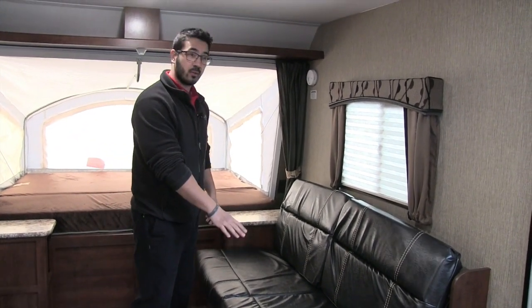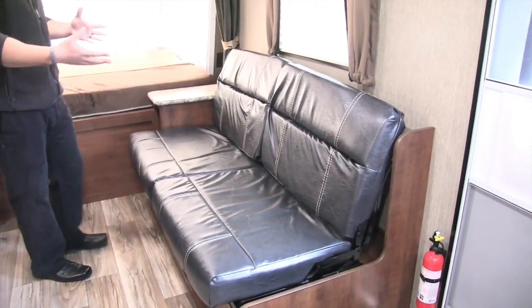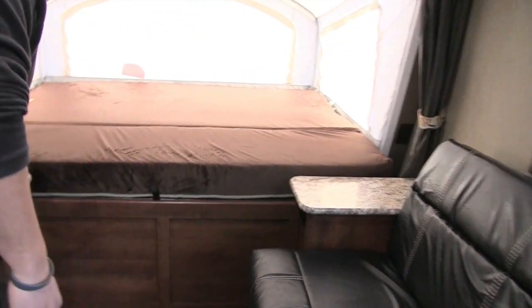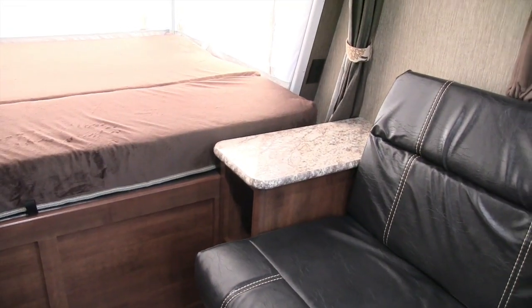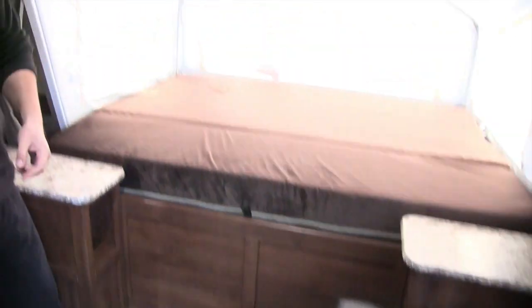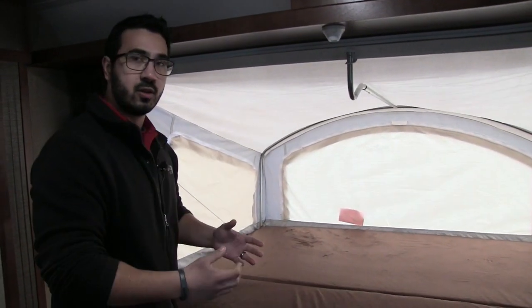The jackknife sofa also drops down into a bed — a little tight for an adult, but a great bed for a child. On both sides you have these little side tables, great for a drink. There are cubby holes up top and on both sides — great for slippers, your phone, whatever you want to tuck in. You also have electrical outlets on both sides of the main bed area for cell phones, CPAP machines, anything you need.